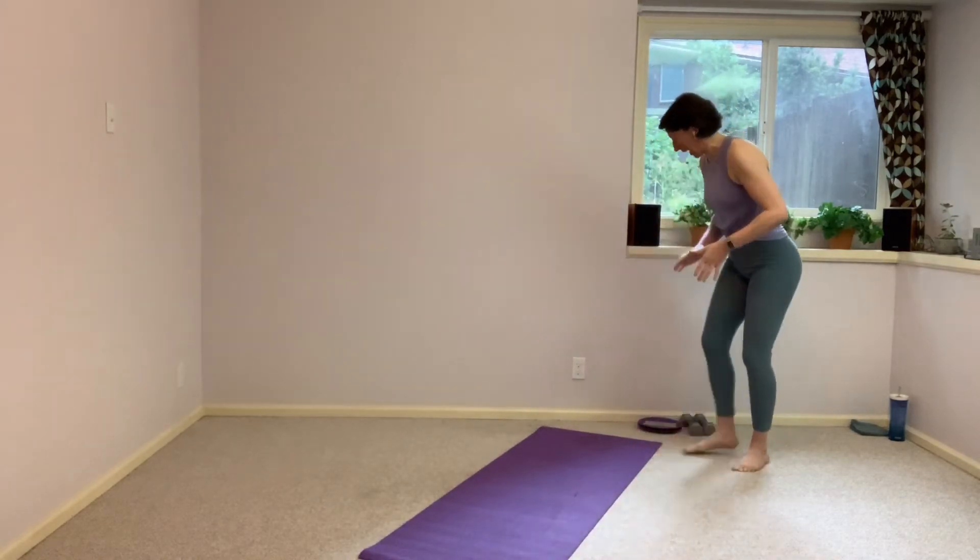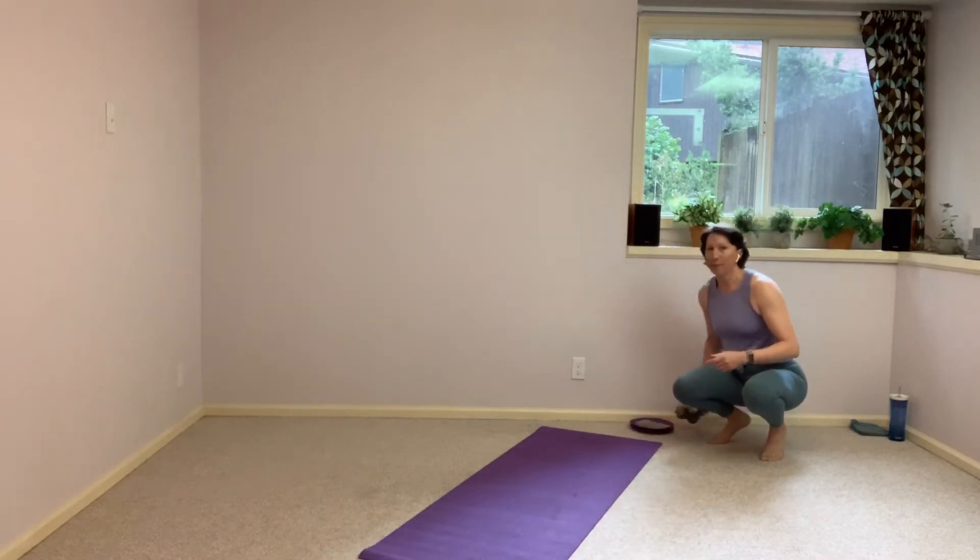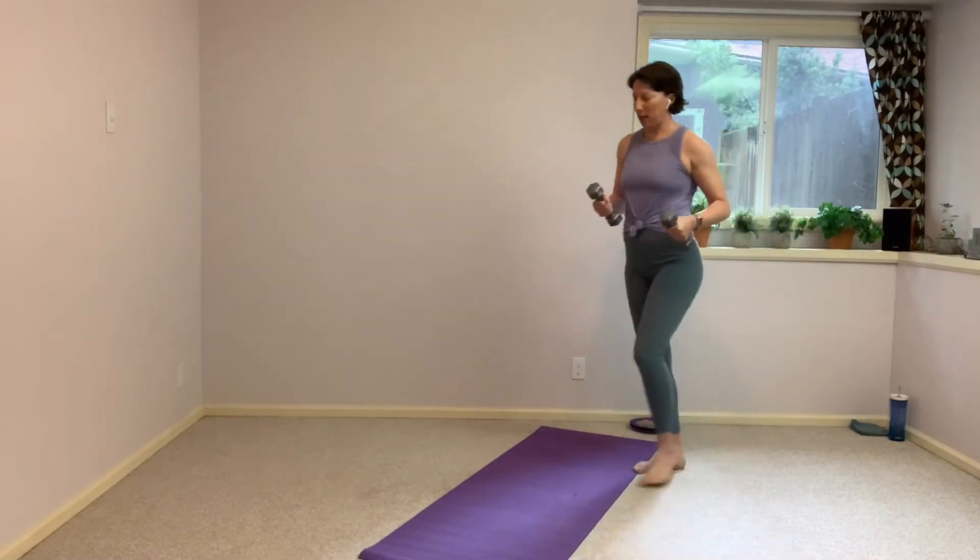Alright, let's go over what we're using today. We have our two gliders as usual — we don't need those right away, so set those off to the side. We've got our hand weights, or a set of any weighted items. We are going to use those right away, so let's go ahead and grab them.